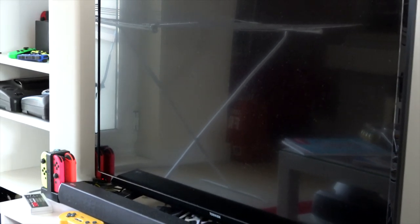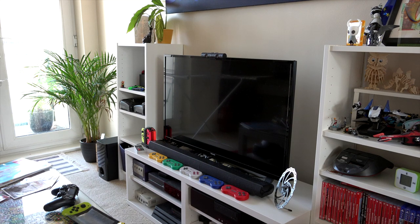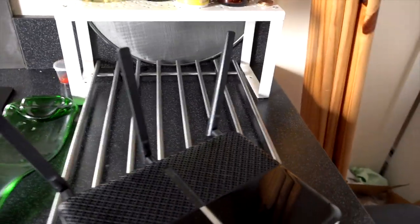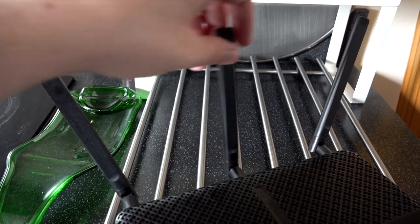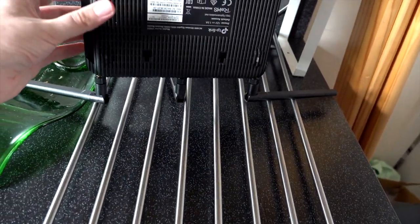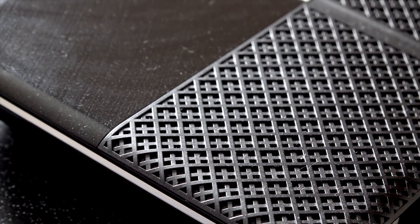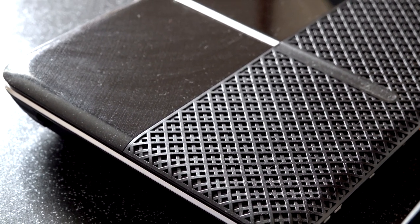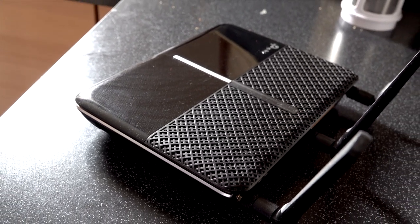Try and avoid placing your router near other electrical equipment if at all possible — TVs, consoles, or anything else spewing out wireless signals. Large metal sheets in these things can impair performance. Maybe even consider wall mounting it if you're crazy enough. As for the antenna or antennae, if they're internal you'll just have to leave them as is, but if you've got external ones you can reposition them. If you've got two or more stories, it's probably a good idea to have at least one antenna perpendicular to the other, or at 45 degrees. Just fiddle around with them and see what works.